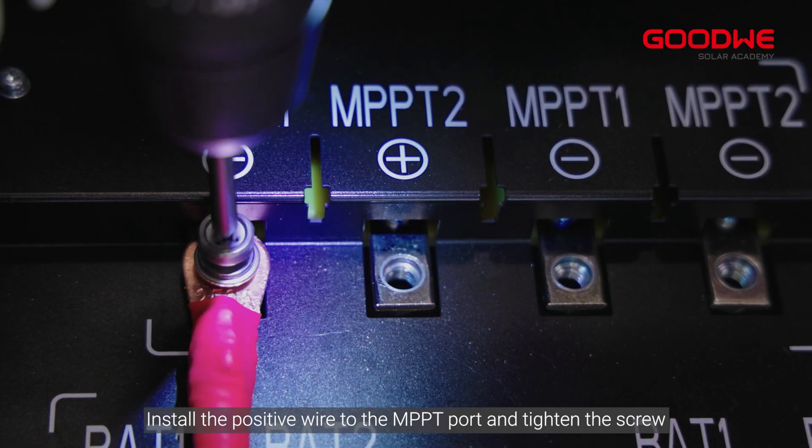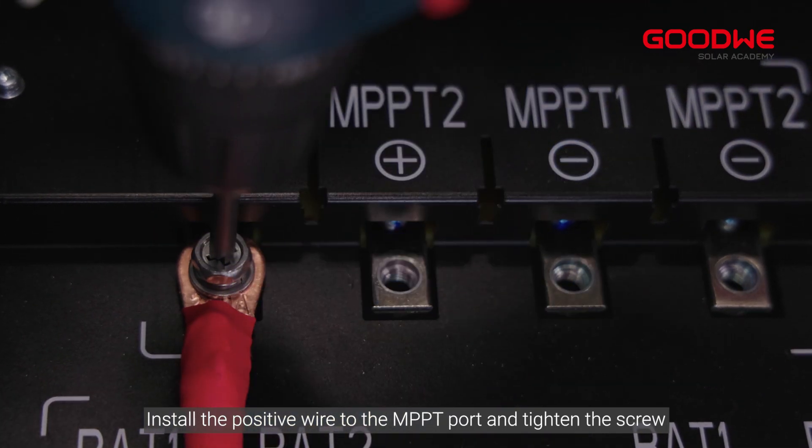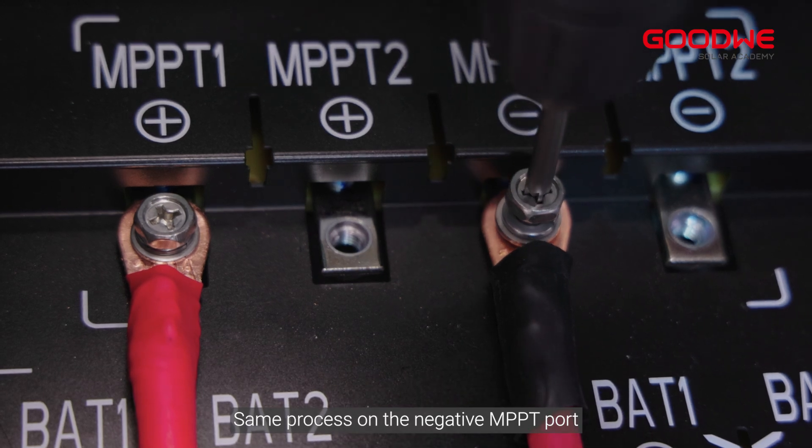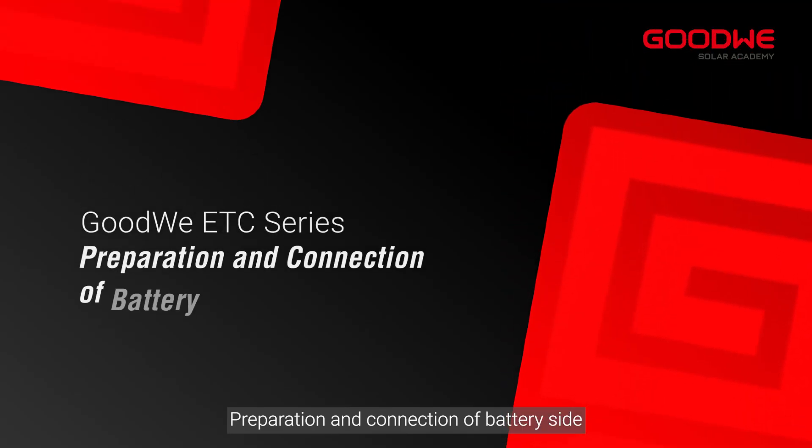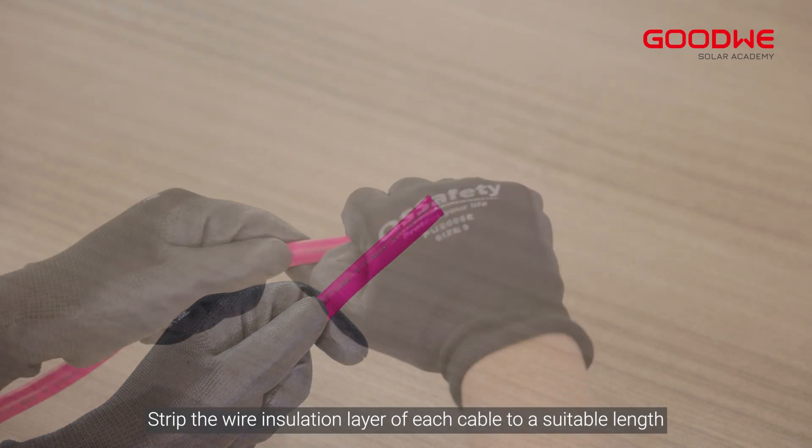Install the positive wire to the MPPT port and tighten the screw. Follow the same process on the negative MPPT port. Preparation and connection of the battery side: strip the wire insulation layer of each cable to a suitable length.